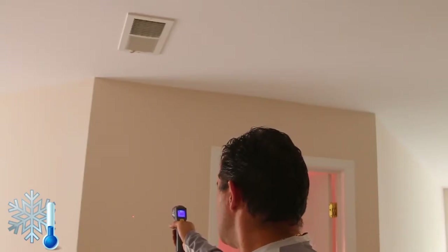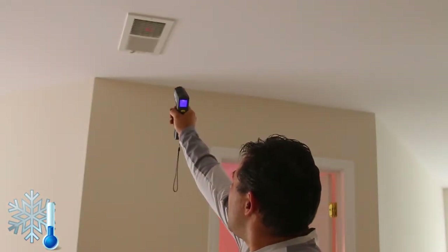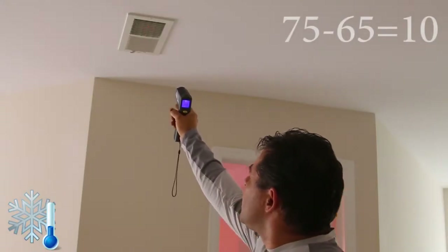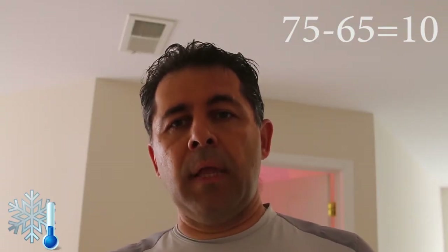What we're doing now is measuring ambient temperature, so we'll check the wall temperature — right now it's 75 degrees. Then we measure the temperature coming out of the vent, and I'm getting 65 degrees, so that's a 10-degree difference. Based on the delta, we're most likely missing some refrigerant. Outside it was showing about 20 percent low, and now we're seeing only 10 degrees delta, so I'd say most likely 30 to 40 percent missing.